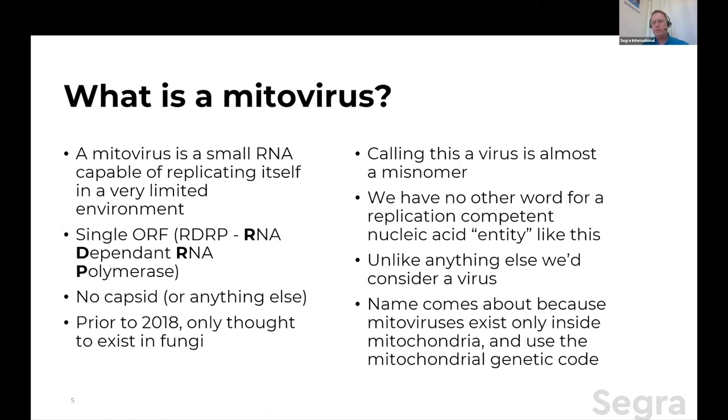As a professional virologist, when I started reading up on mitovirus, the first thing that really hit me is that even calling this a virus is really a misnomer. We call it that because we have no other word in the English language to describe a replication-competent nucleic acid entity. Later in the talk I'm going to use a phrase from another publication — maybe that phrase is better than the term virus — but virus is what we're using for now.